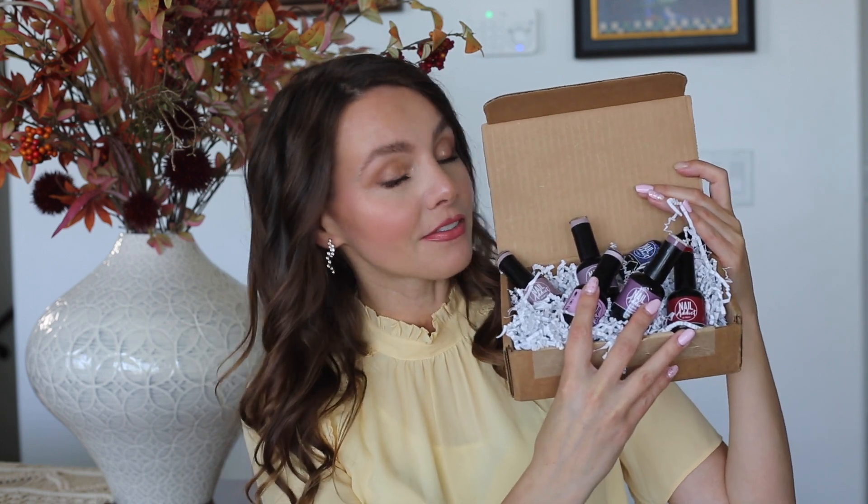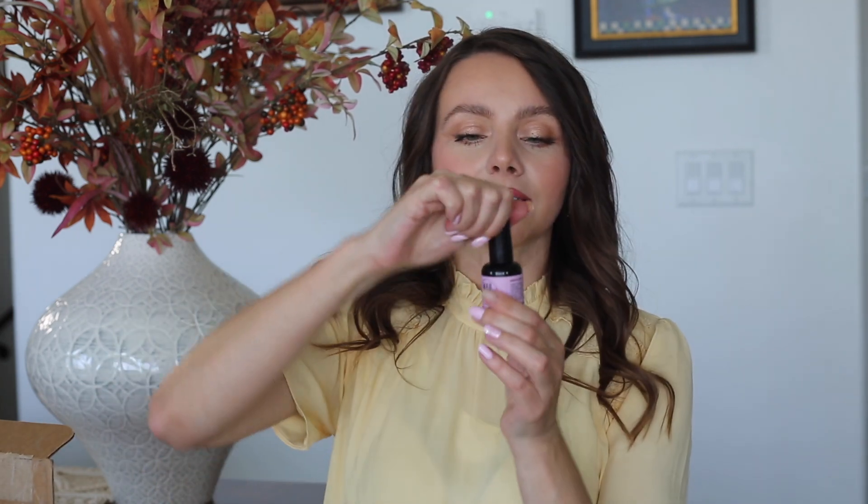This time I ordered Nail Addict and it came in a box like that. These are the pretty colors and I was trying to choose them for fall — nice colors that would be a good transition from summer to fall. I thought they were very pretty ones, and in just a second I'm going to show you the bottles.